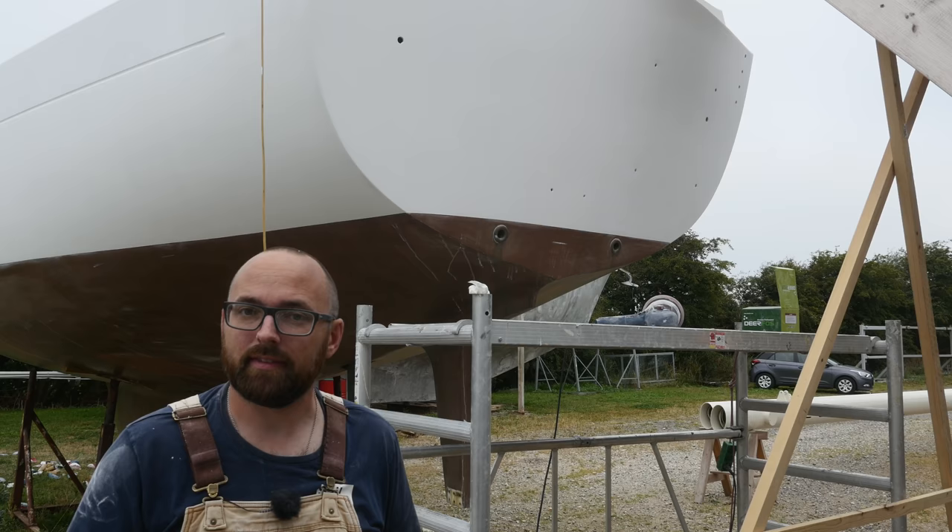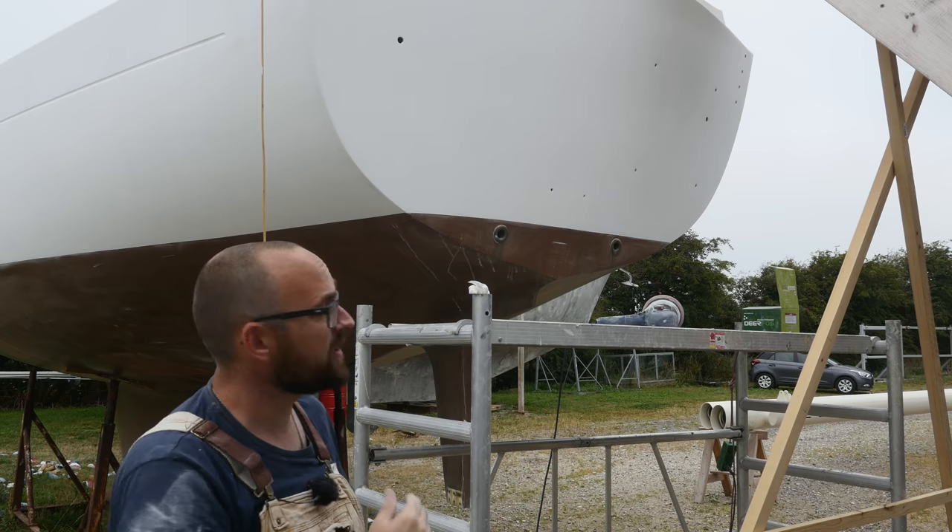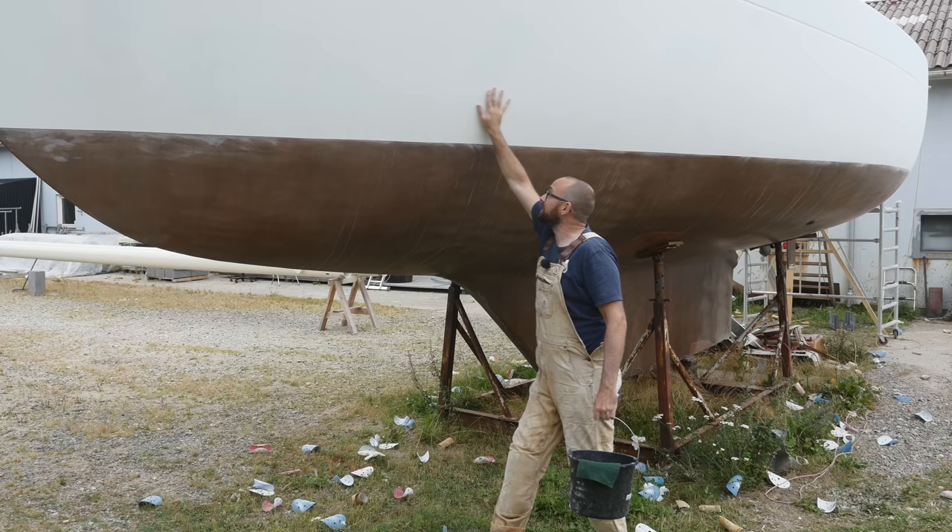That was fairly easy. There's not really any texture I need to remove — it's more just to take the shine out of the surface. So I figured a few hours should be enough for the entire hull between that second and third coat.